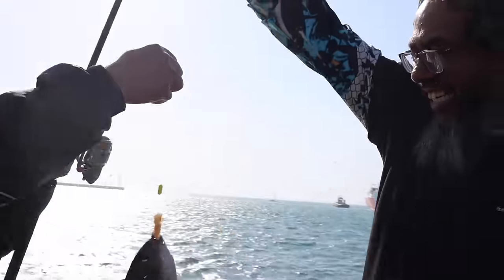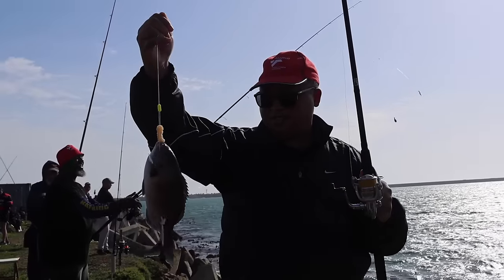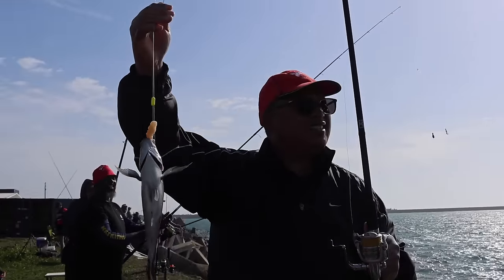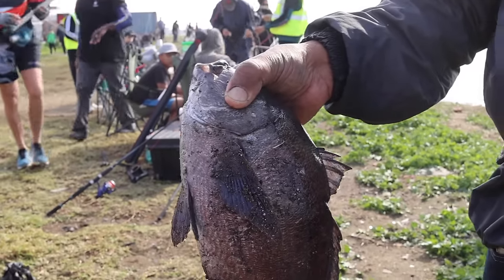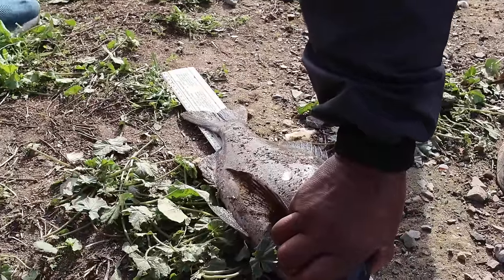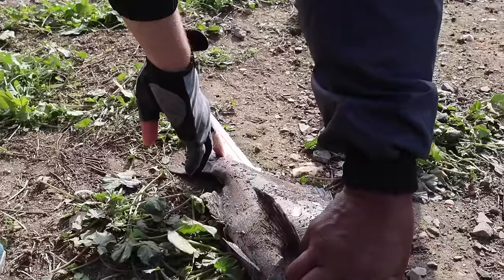Well done Ednaan! It's a keeper — total length is 41 centimeters. A very nice fish!